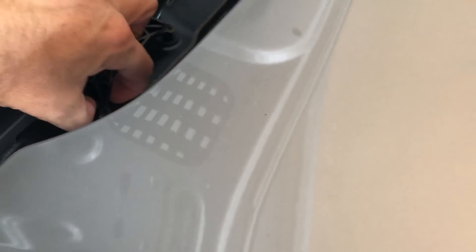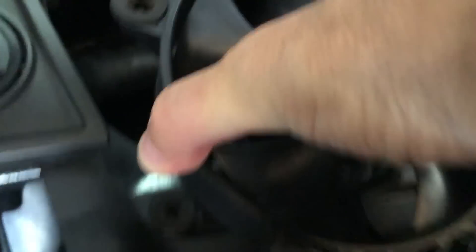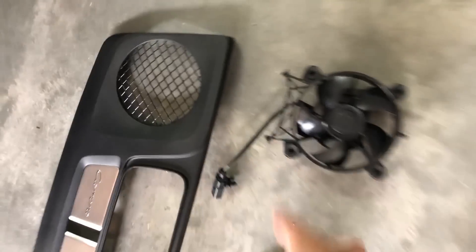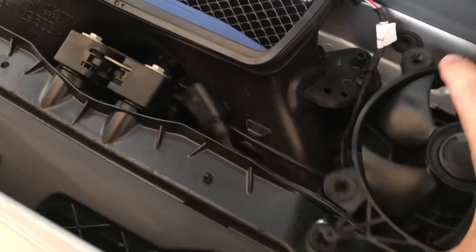There's a clip on one corner that pops in, so pull it out and take it off. I'll put it on the left so I remember which one is which. Remove it from the back and put it away.